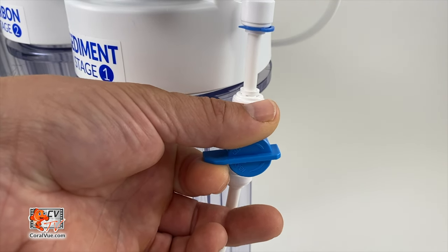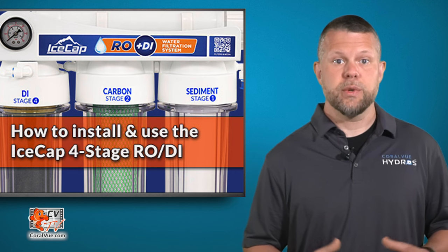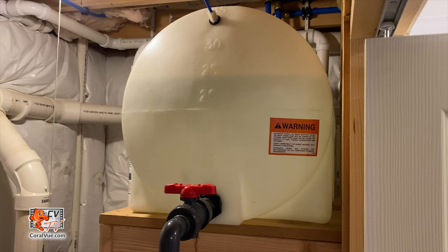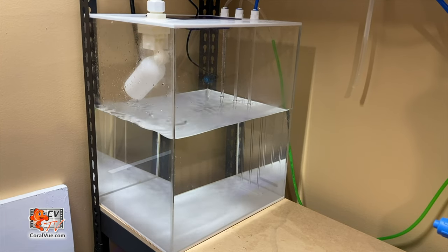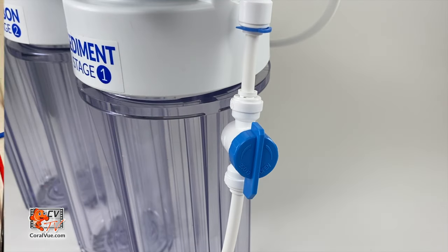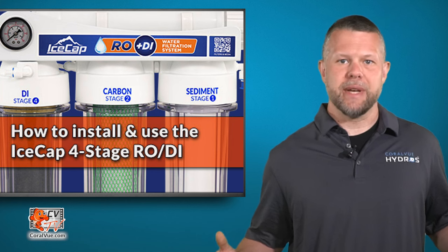Turn off the water feed to the RO system. Remove the DI canister on the left and place the DI cartridge inside, then screw it back onto the unit. Relocate the blue product water line to the desired collection source. These RODI units are equipped with pressure valves and will shut down when used with a float valve, which is not included. Open the feed valve to turn on the water supply and check for leaks. Trapped air in the DI cartridge is normal and will not affect the unit's operation. Now your IceCap RODI system is ready to begin making pure water.